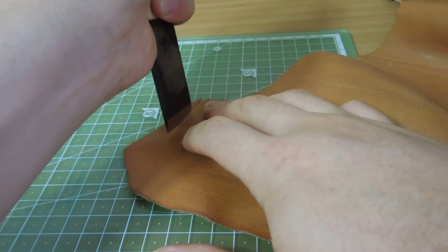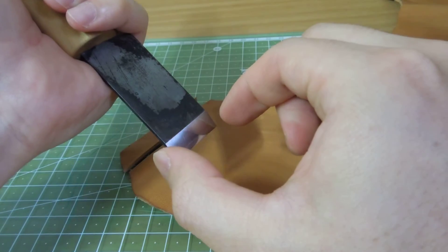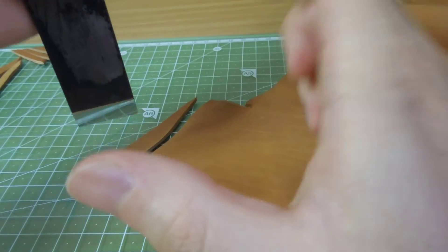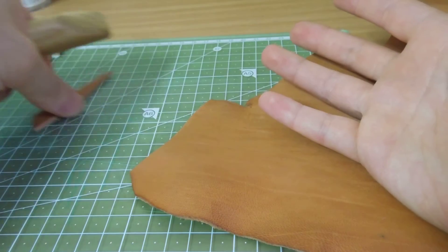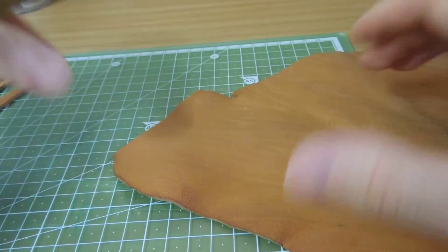Like I said in the previous video, these narrow blades are good for curving or making small leather goods. But wider ones are good for straighter lines and bigger leather goods, because you have to make big long lines.